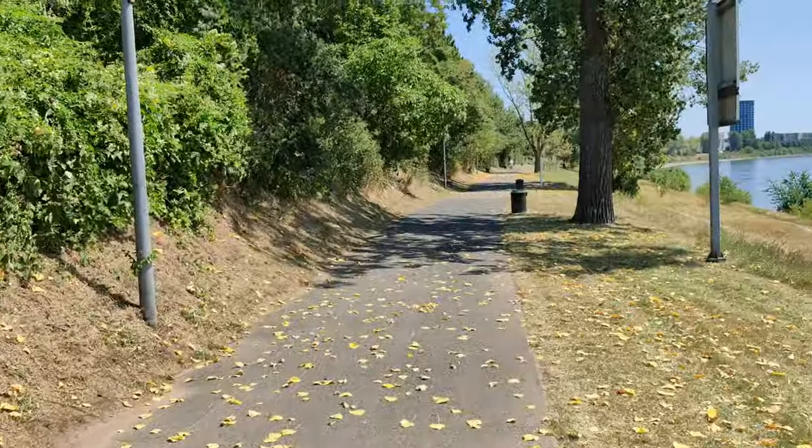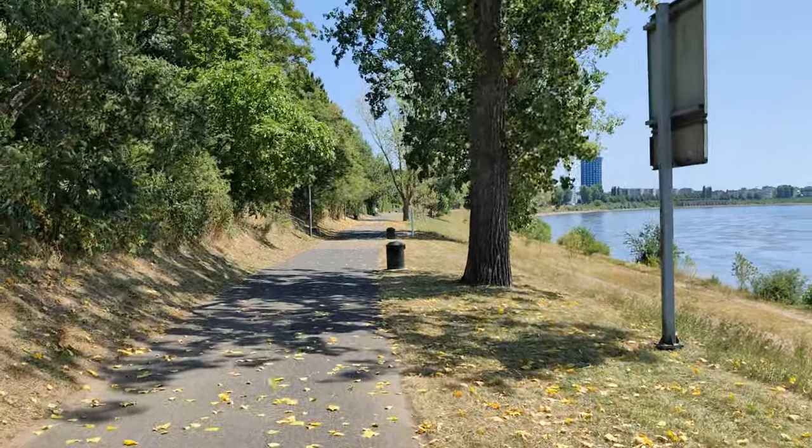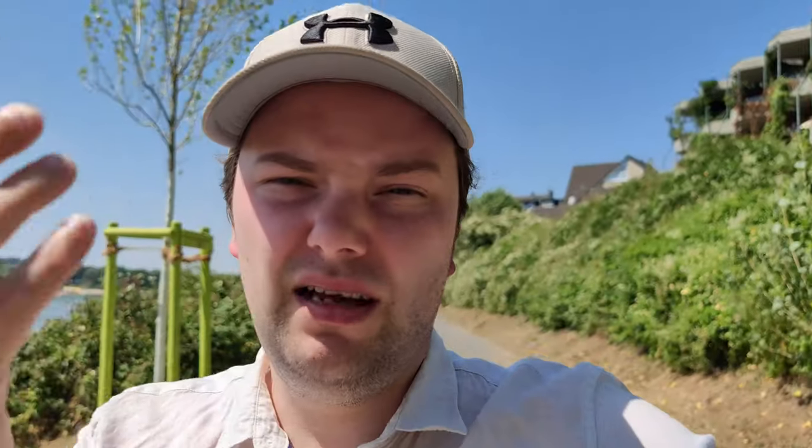Still going strong at around 12 minutes with the Honor Magic 4 Ultimate. I've now stopped the recording — it doesn't make sense to continue. The Honor Magic 4 Ultimate, and probably the Honor Magic 4 Pro, passed the test with the Snapdragon 8 Gen 1 slightly underclocked by 300 MHz compared to the Sony. It recorded about 13 minutes total. Now switching to the Huawei P50 Pocket with the Snapdragon 888 4G processor.